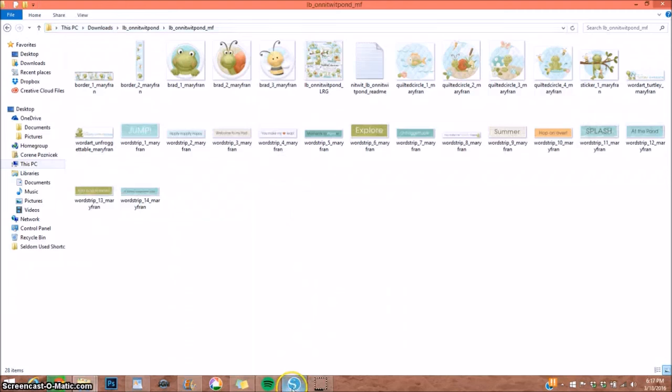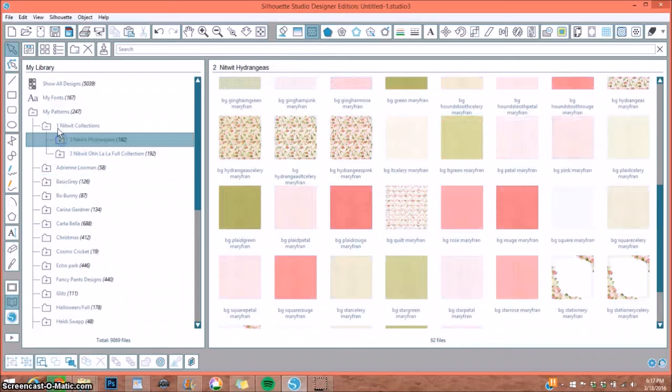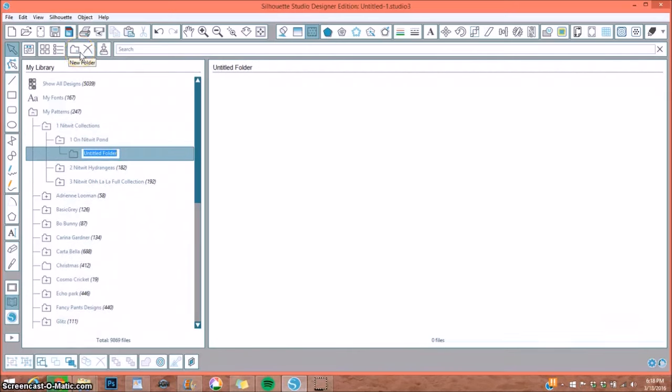Now I head over to my Silhouette library and make a folder for these files. I have a folder called Knitwit Collections, and inside it I'll have all my different paper packs. I add a number prefix like '1' so they come up first for easy access. I create a new folder named 'Knitwit Pond' and then another subfolder named 'Knitwit Pond Elements' — you can keep them together or separate, however you prefer.